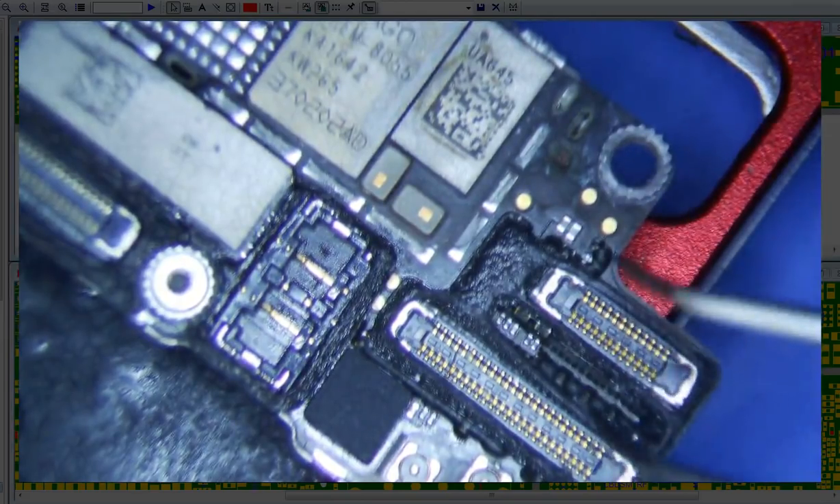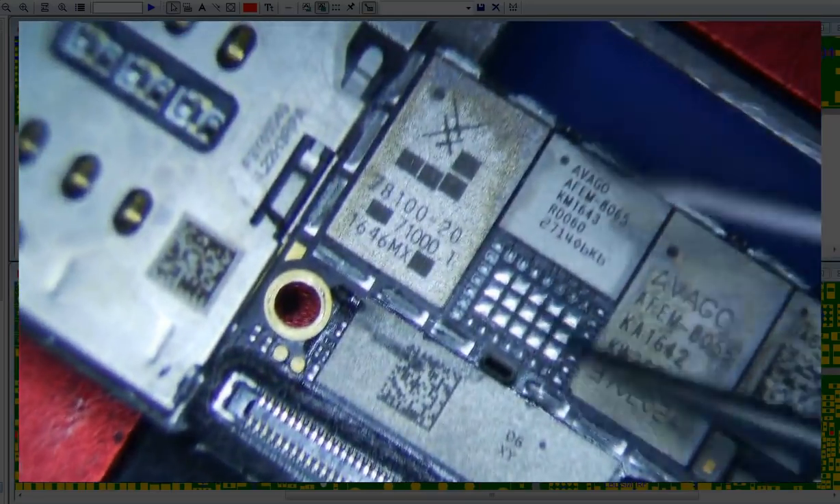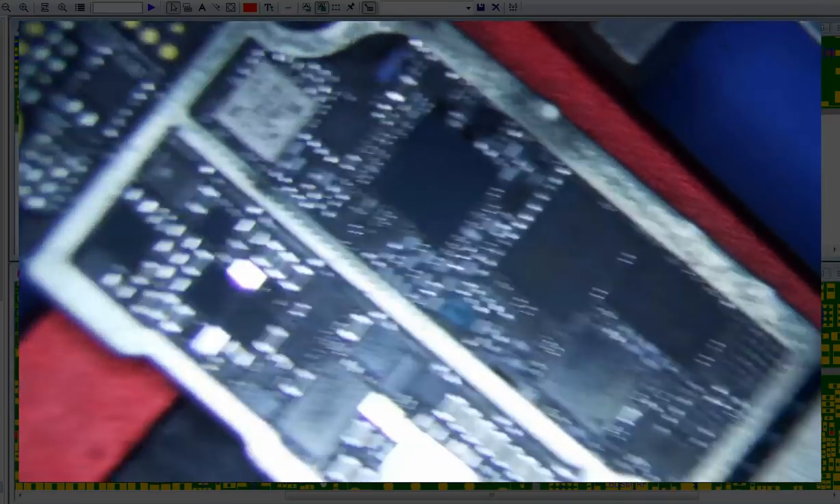These are the important ones — this is the home button display charge port. So let's look at the other side real quick before I get started on it. Bottom board looks relatively clean, so that's all good.